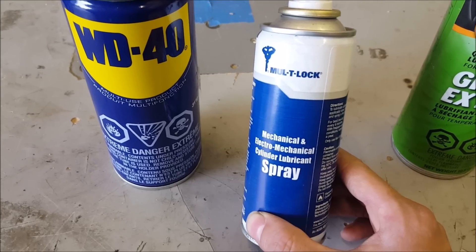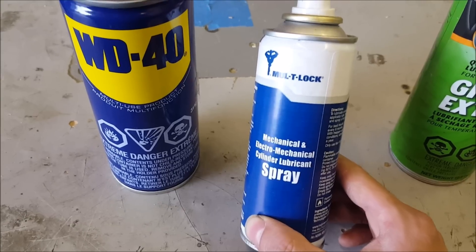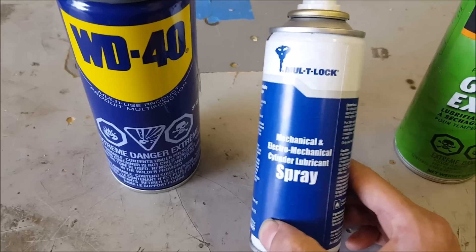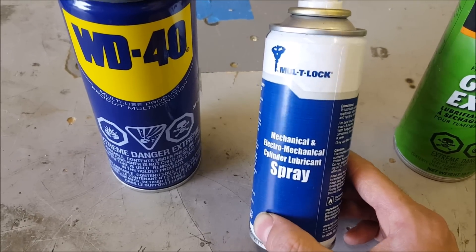You probably won't need to change it if you bought the car brand new — you'll probably sell the car before then. But for those of you buying used vehicles, using stuff like this is going to make things last a lot longer. These are things we don't think about but cost a lot of money to replace.